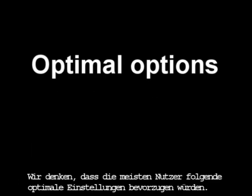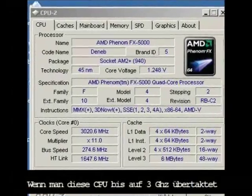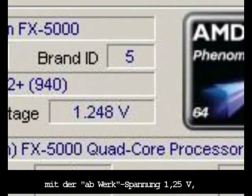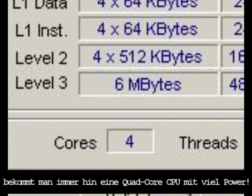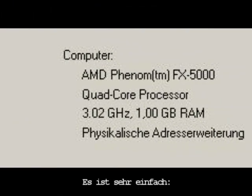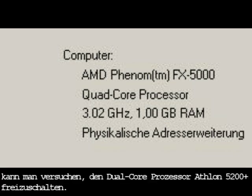We think that most users may prefer these optimal options for everyday use. Even if you overclock the CPU up to 3 GHz with default voltage, you will still have a quad-core processor with a lot of power. It's very simple. If you want to find out how lucky you are, you can try to unlock this dual-core Athlon processor.